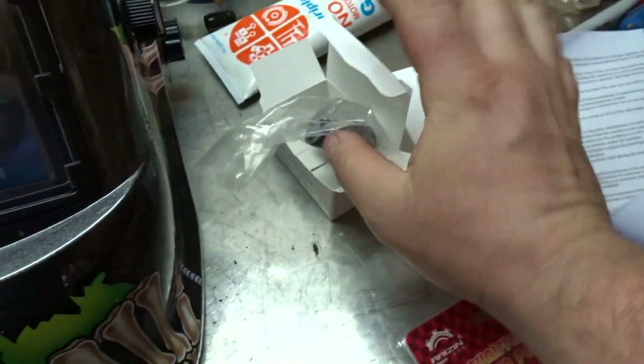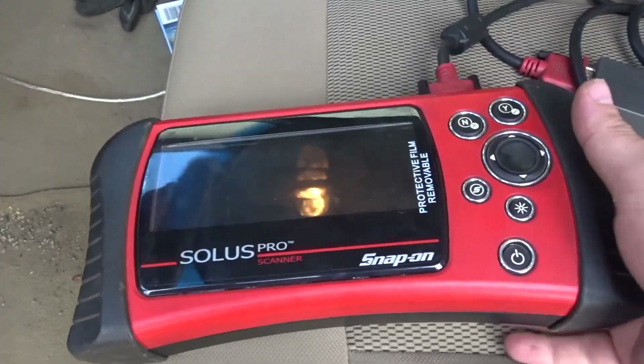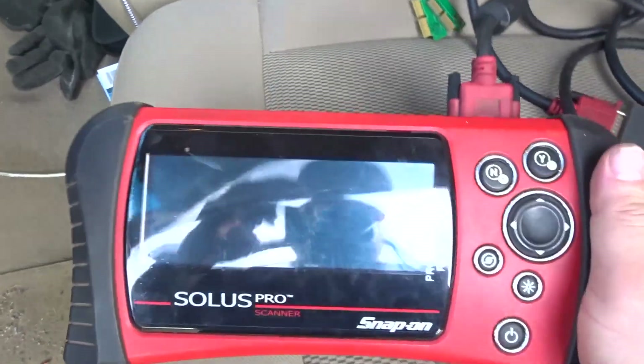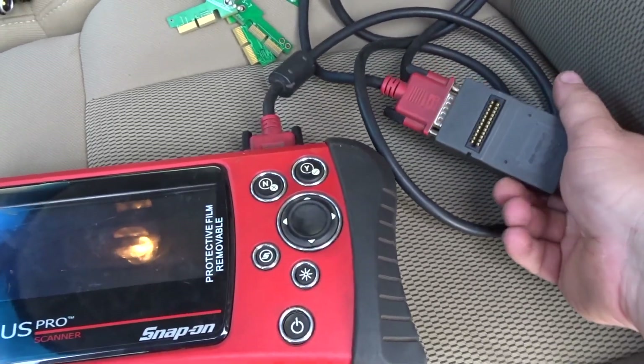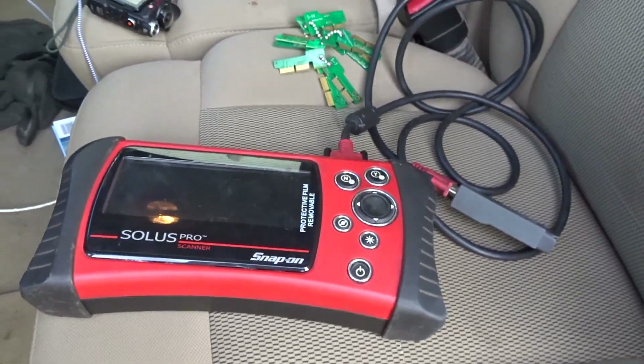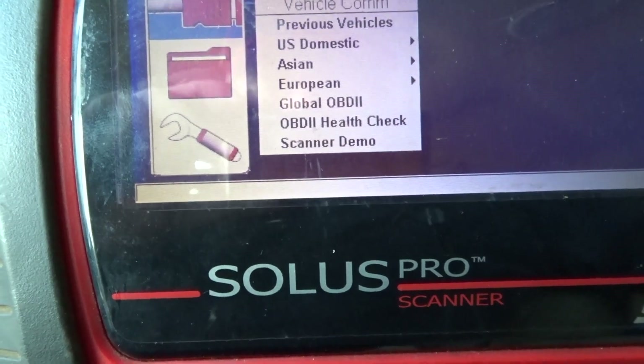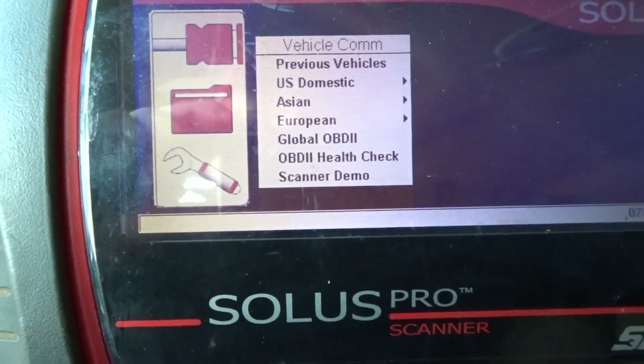I only need one but I got two as backup. To diagnose which sensor is bad, I'm using a Snap-on Solus Pro scanner — it's an older model I picked up for $500, but it works like a charm. Unfortunately, if you don't have a professional scanner, this process isn't going to help you out directly. I'll plug it in and let it boot up.